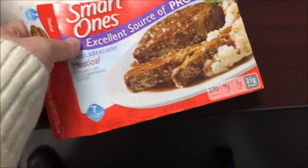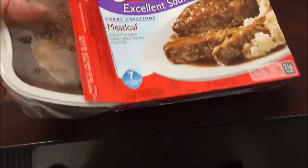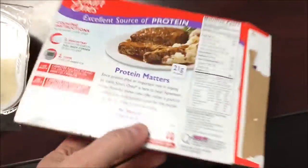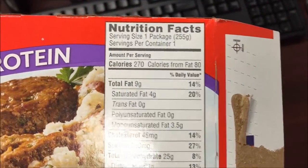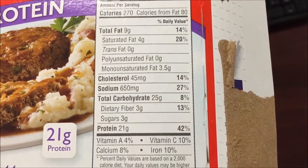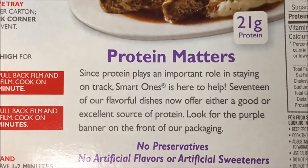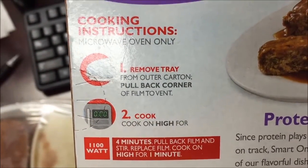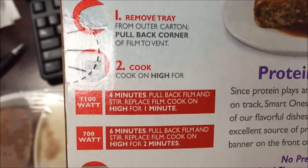It's 270 calories for the container, so it's not too horrible. Sodium is not even all that bad, and there's decent protein. We're going to pull back the corner to vent and cook on high.